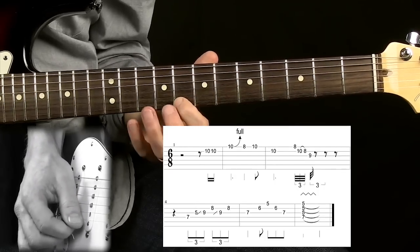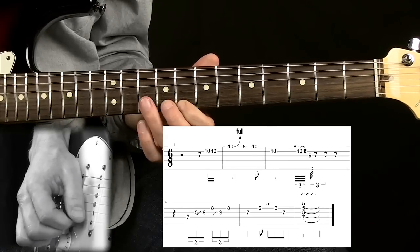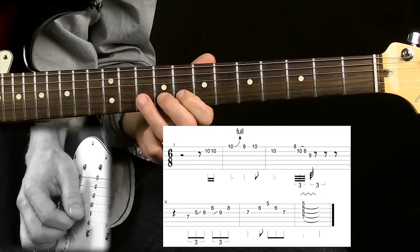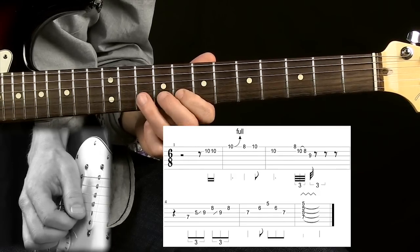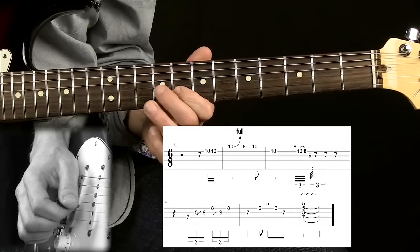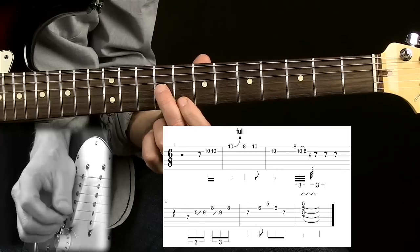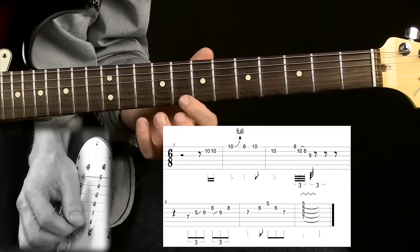I'm starting with an upstroke on the E string on the 8th fret. Then I'm going to the B string using an upstroke here as well, hitting that note on the 10th fret and pulling off down to the 8th fret. Then I use a downstroke on the G string on the 9th fret. So we're playing four notes. Playing slowly, it's like this.